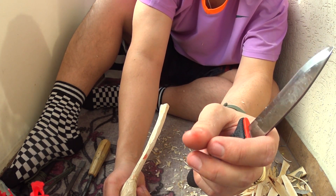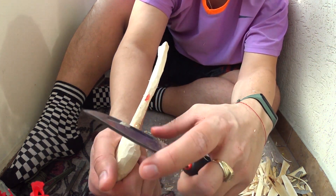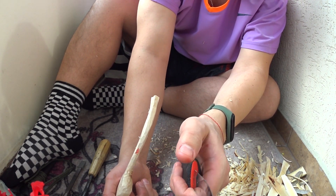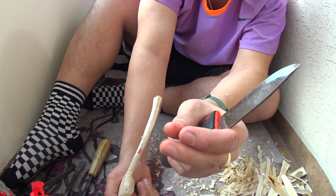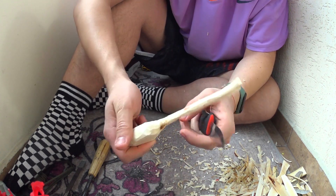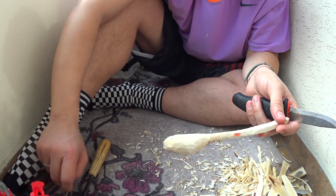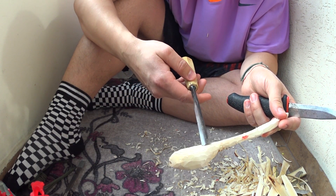Всъщност успях да се порежа, и най-тъпото нещо е, че се порязах не докато дялках, ами просто докато ножът ми стоеше в ръката — реших да натисна острието с пръст и тъй като съм го наточил, то просто ми сцепи пръста. Та така, сега ще поработя още малко по формата, след което ще взема ето това малко длето и ще се опитам да издълбая вътрешната част на лъжицата.